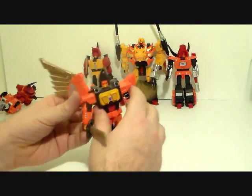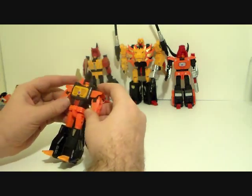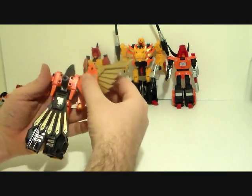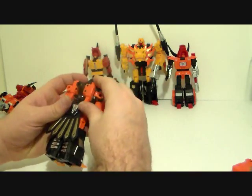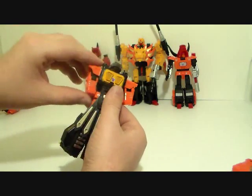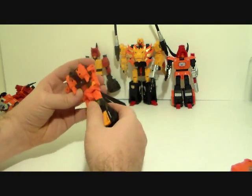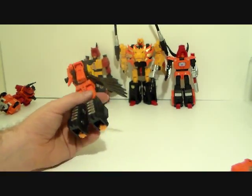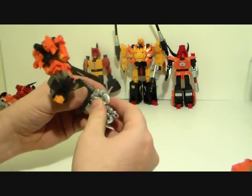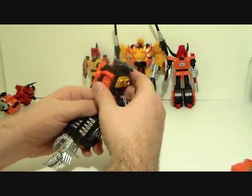Then we'll take Divebomb here. Again, just take the sword out, set that aside, take the gun off, put that to the side. Flip the arms — they just kind of flip up — and then take the wings off very gently so that those little pegs don't break off. Then you rotate — grab it by the tail, rotate it all the way around, flip the head down, and then you can flip the arms up and collapse them in like so, flip up the feet. Take it like so, and again you take the hand, plug it into one side like that, put this into the other side like that, and there you have another arm.